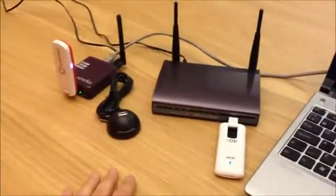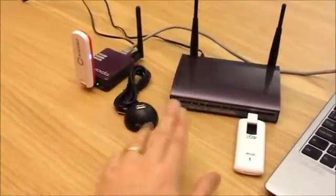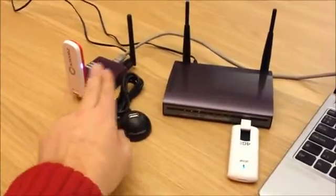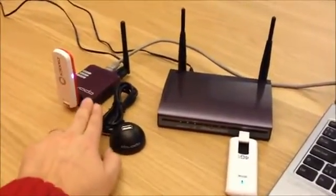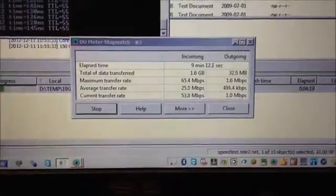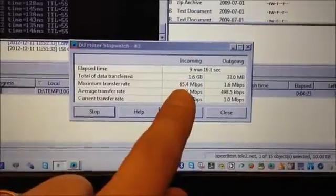I have now connected the Dovado Tiny, which has the same processing speed as the Doma of 88 megabits between modem and LAN port. Connected the Tiny to the PC here, and I'm downloading a big file of 10 gigabytes. This file is now transferring at 53 megabits, with the maximum transfer rate being 65 megabits.